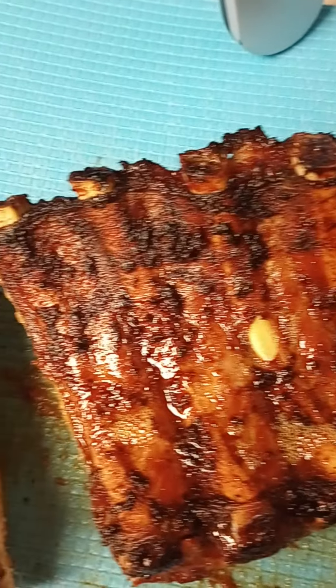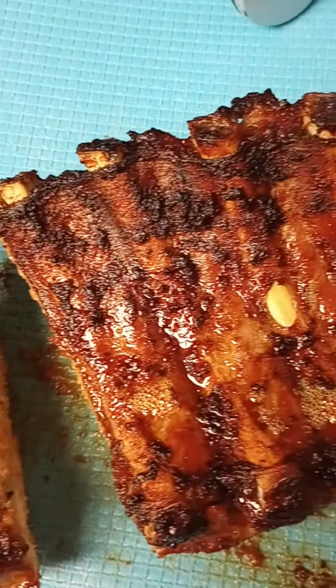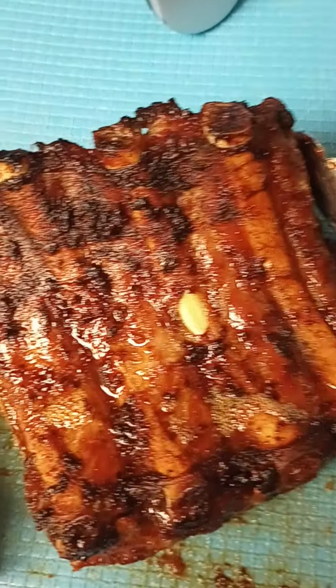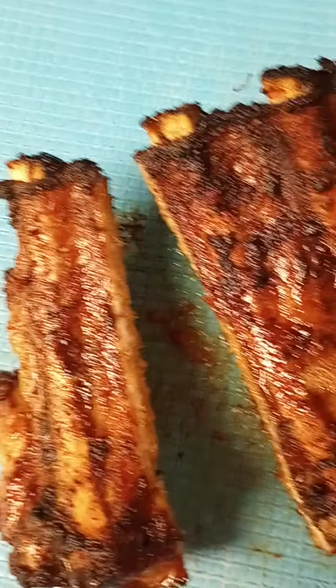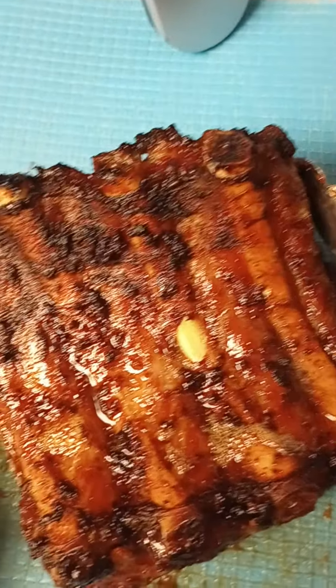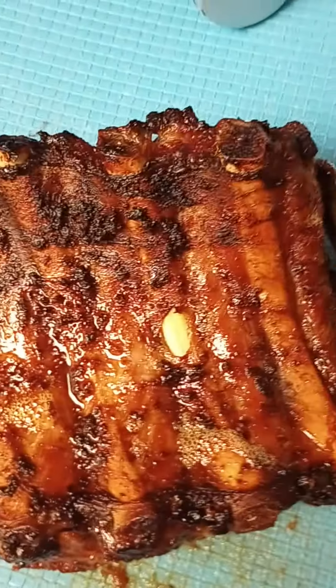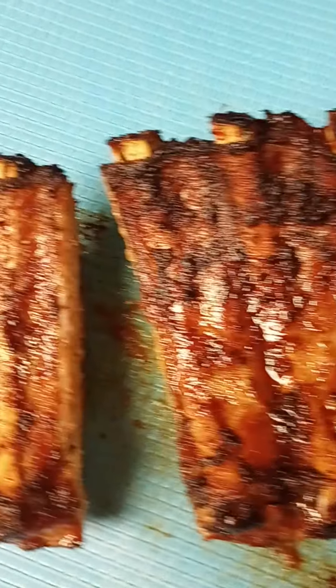Air fryer baby back ribs — I'm going to let these rest and then brush on my sauce after that. You may have seen my Sunday dinner show and tell video where ribs were included, and that's how I did those — same way here. Thank you all so much for watching. Please like, comment, and subscribe!